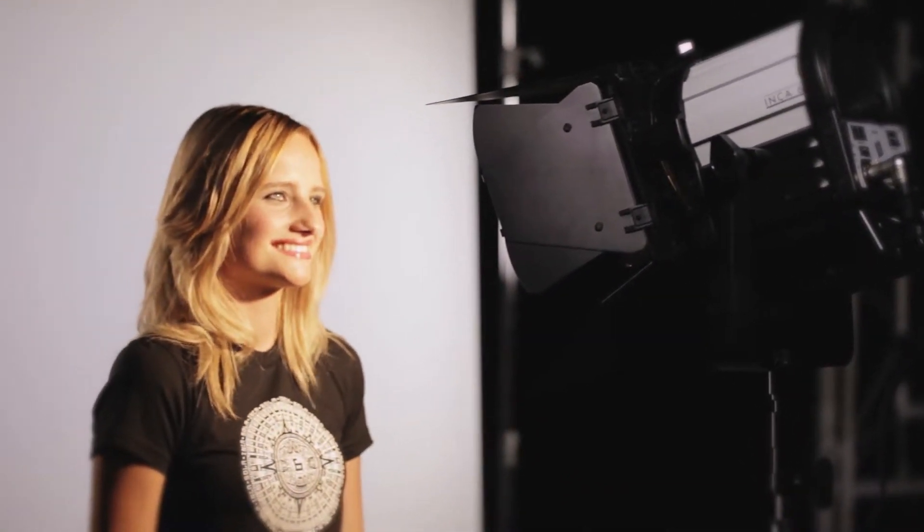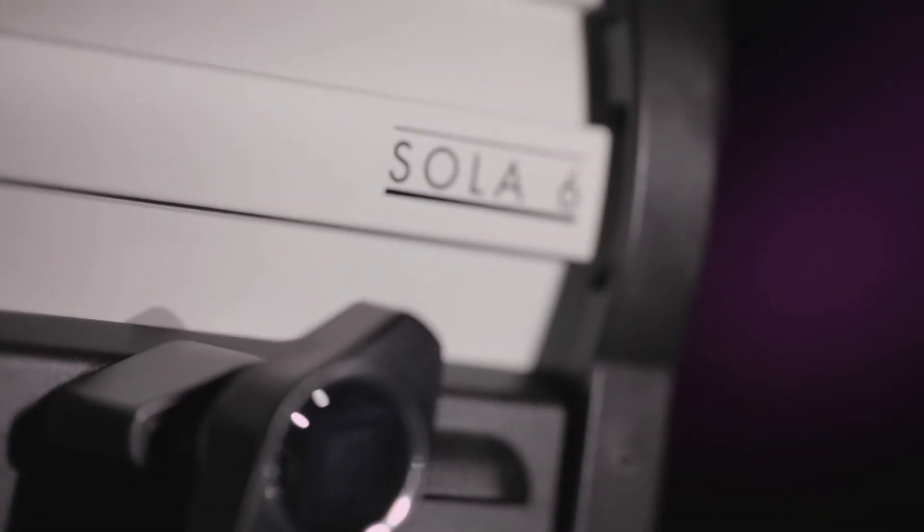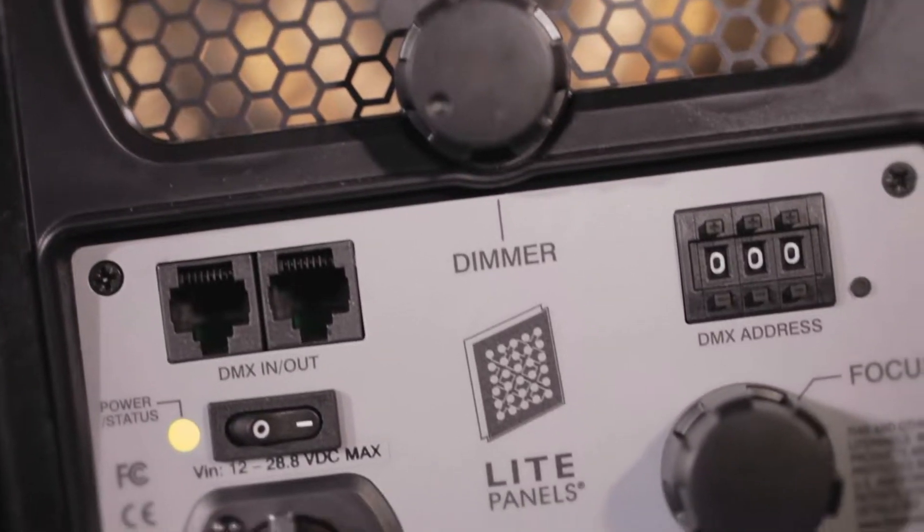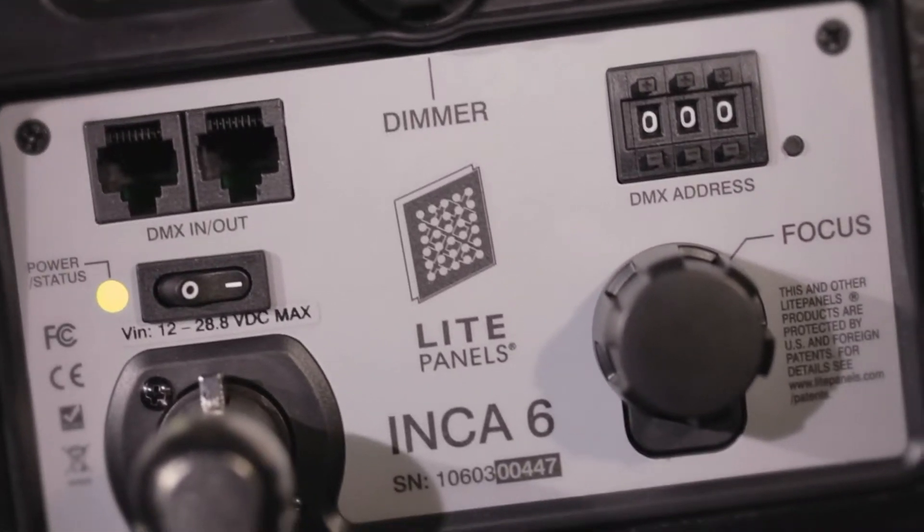The traditional 6-inch Fresnel was a perfect talent light, and the Daylight Balance Sola 6 and Tungsten Balanced Inca 6 LED Fresnels are drop-in replacements that draw only 104 watts of power each.